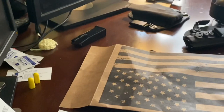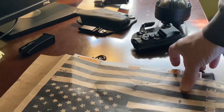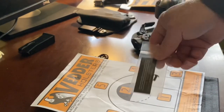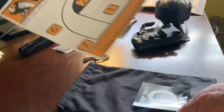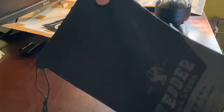Here's what comes in the box. You get this nice packaging — pretty sweet. It has a retention screw. You get a target, a sticker for your truck, and a nice little carry bag.